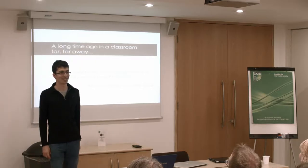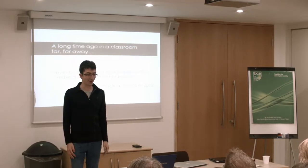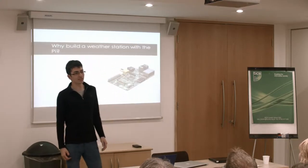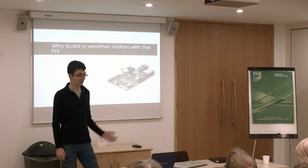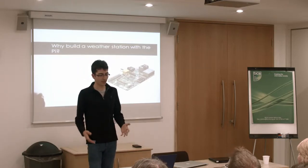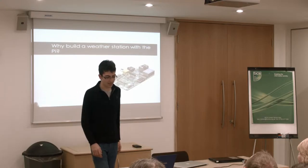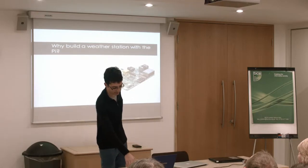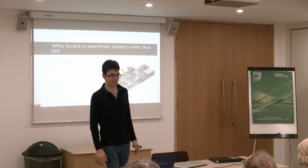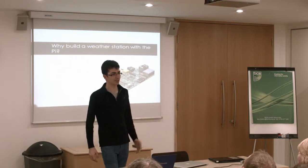A long time ago — in this context, four years — far away was 20 minutes down the road. It was a competition that my teacher introduced me to. She said this seems like it might be your kind of thing, why don't you give it a shot? So I got together with a friend and we tried to capitalise on the different things that made the Pi what it is: its internet connectivity, its super portability, its GPIO connector so you could do hardware-y things, not just software-y things.